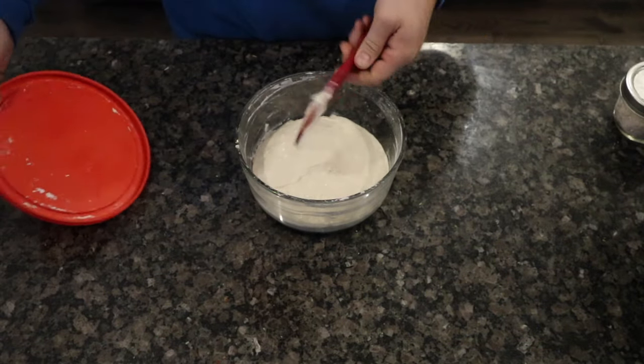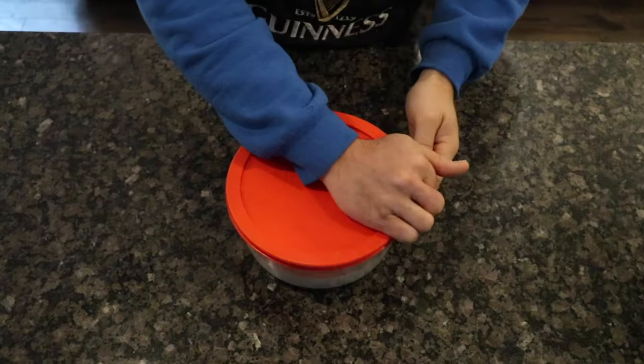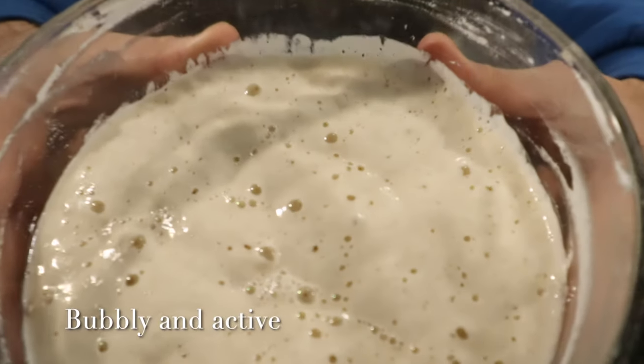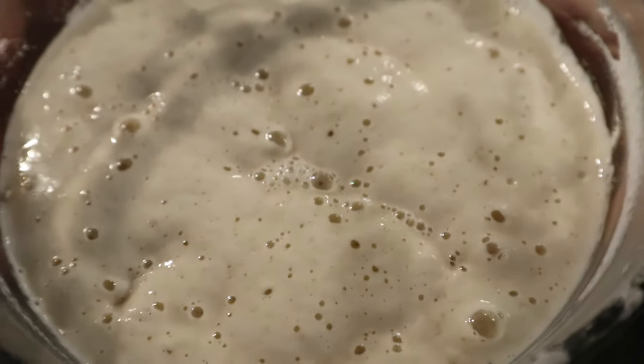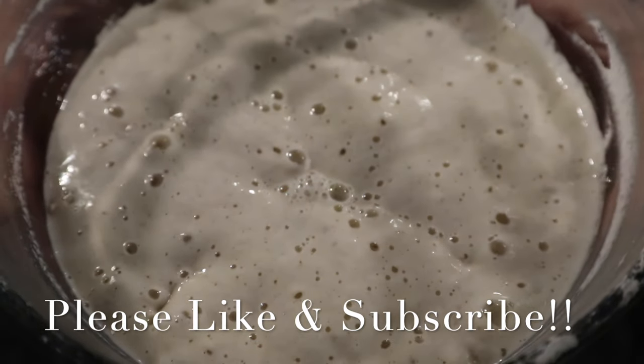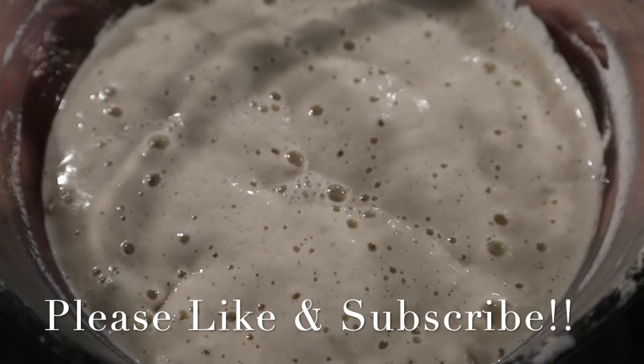If you haven't checked out my sourdough bread video yet, click on the link at the end of this video. Please consider liking this video and subscribing to my channel if you're interested in my content. Thanks so much for watching — stay tuned for more Dad Days.